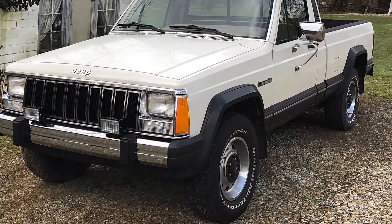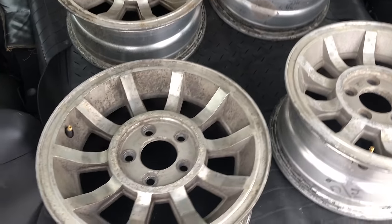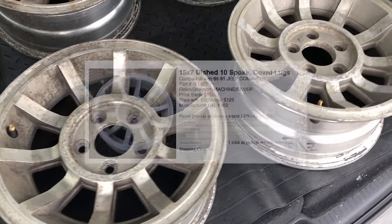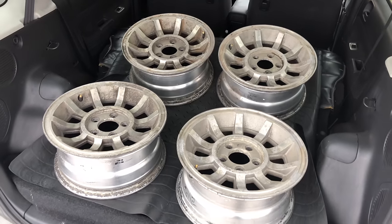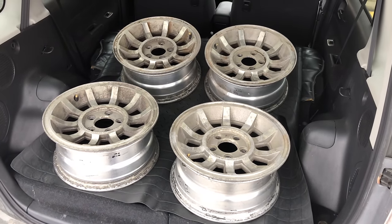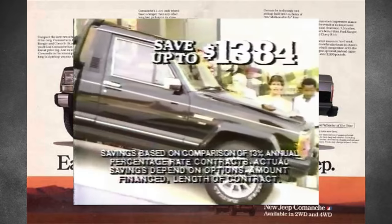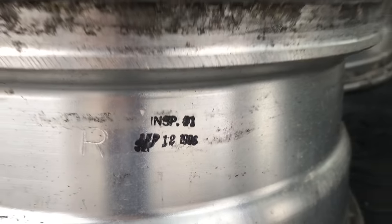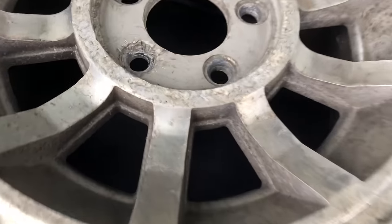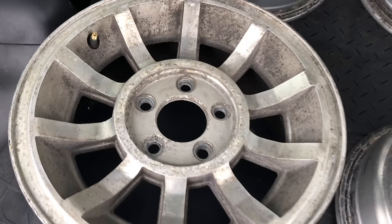Now the next thing we need to do is get some new rims. I found these rims on Facebook Marketplace — they're original Jeep turbine rims. A reconditioned rim can go for $150 a piece; I paid $12.50 a rim. The reason I chose these rims is because they're the same ones found in the old advertisement. You can see the date on it is September 12, 1986. These could have been on a Cherokee or on a Comanche.